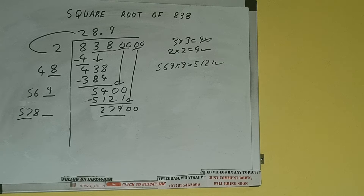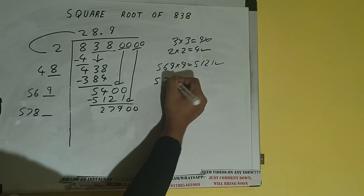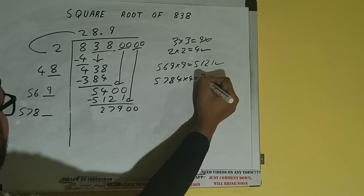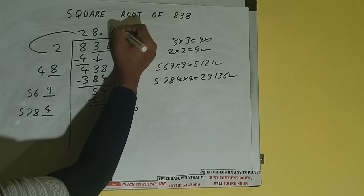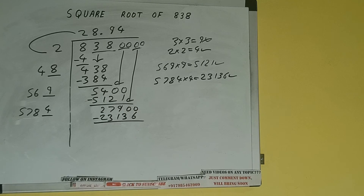57 times 5 is 285, so we cannot try 5 times. We have to try 4 times: 5784 into 4, we can try, and we'll be having 23136, which is good to take. So 4 here and 4 here, 23136 subtract.